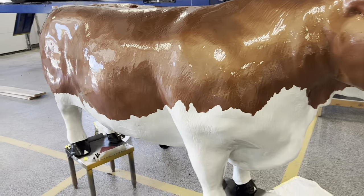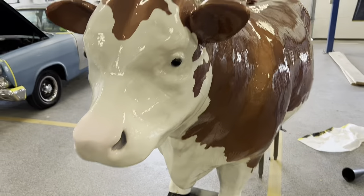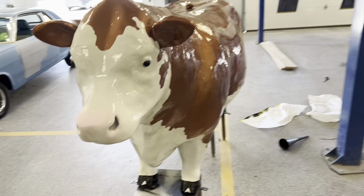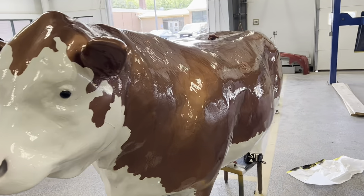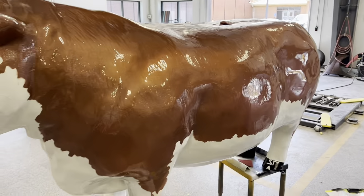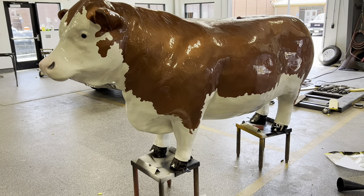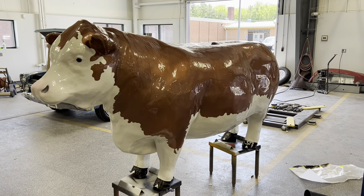Okay, we got this cow all done. Got the eyeball, got a little pink on the nose, got the hooves painted. This thing turned out really nice. I had every one of my classes work on it. I called it an old girl a couple times but it's obviously a male — I'm no expert on cows. It may not be a hundred percent, but it's a hundred percent good enough. Thanks for watching.